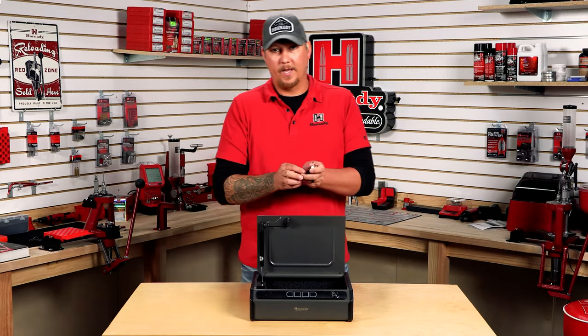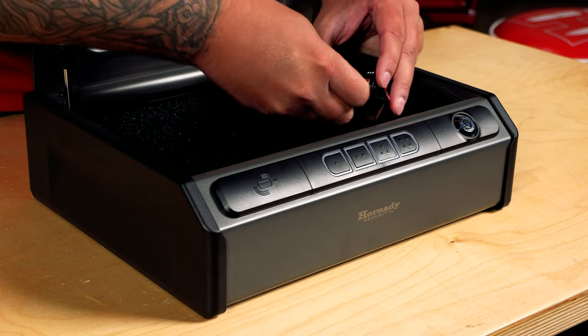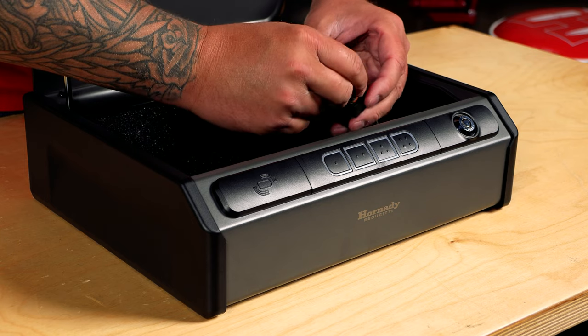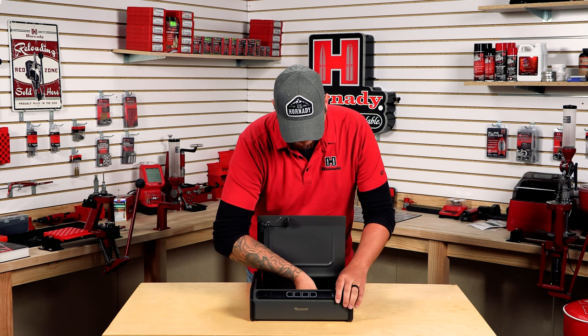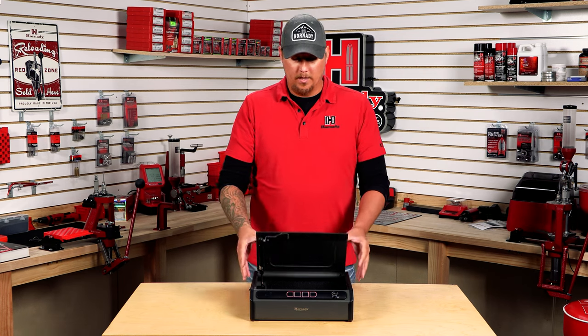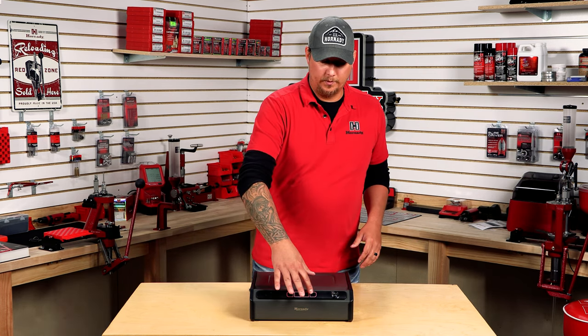It takes four double A batteries. Once the batteries are installed, make sure the key is out. The safe itself comes with a generic code — it's just one, two, three, four.